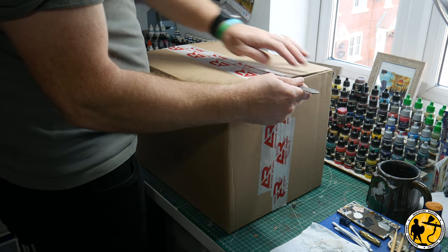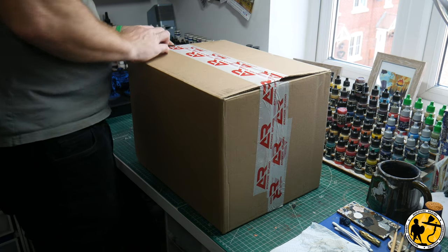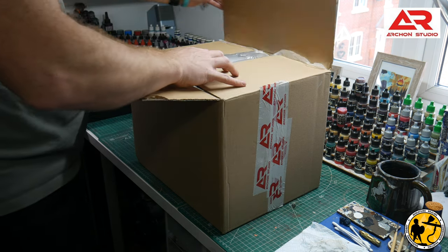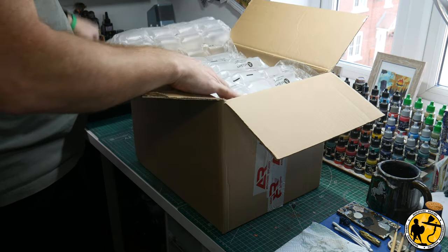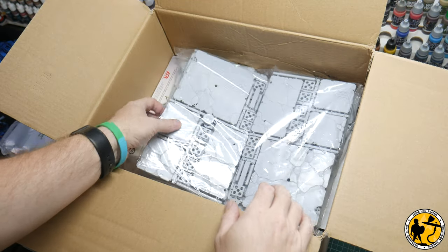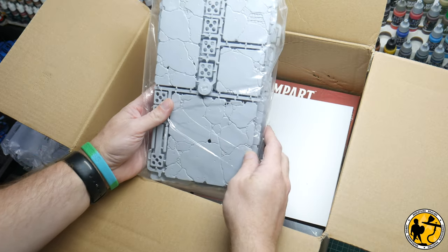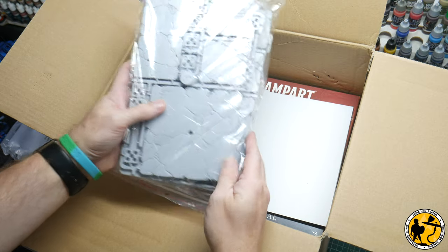Back in October 2021, I was contacted by Camel from Arshon Studio, who'd been looking at some of the terrain I did on the channel and wondered if I'd be interested in looking at some things they've got for an upcoming Kickstarter. I was really happy to get my hands on some review stock, so he very kindly sent me over a couple of packages with loads and loads of stuff.